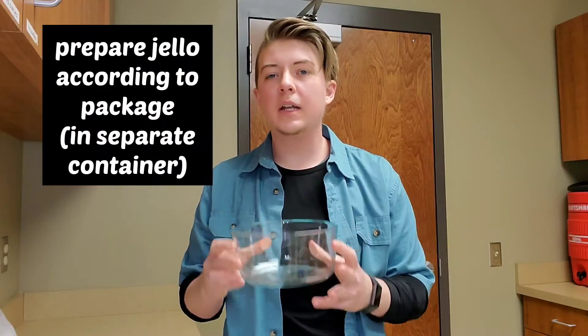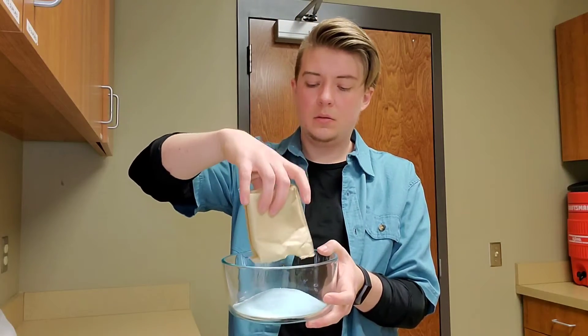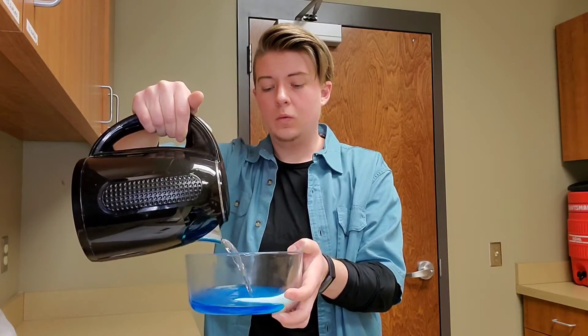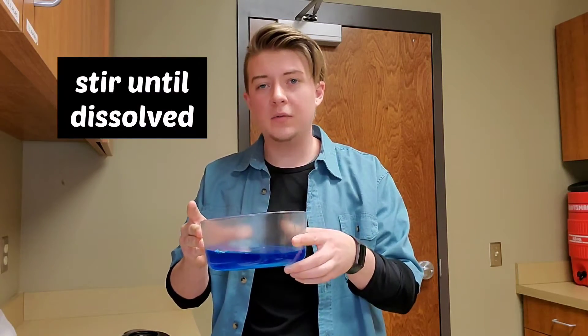Then you make the Jello according to the package directions. In my experience, it's easier to make the Jello in a larger container and then pour it into the smaller cups you're going to be serving with. The first thing you have to do is boil two cups of water. You put your Jello in whatever container you're going to be making it in. Obviously, you want berry blue Jello or some kind of blue Jello so that it captures the ocean feel — unless you want to capture a polluted ocean or a muddy river, in which case you could pick orange or one of the other colors. You take your Jello and add the two cups of boiling water to it. I am playing fast and loose with the measurements, as always. And you just stir that up until the Jello is completely dissolved — it says about two minutes.